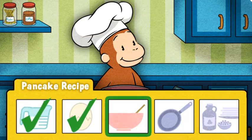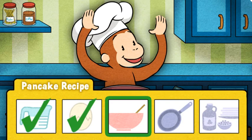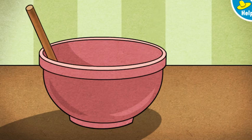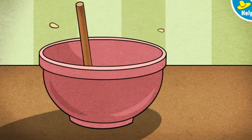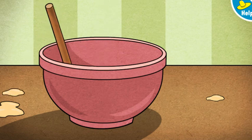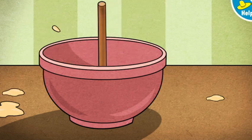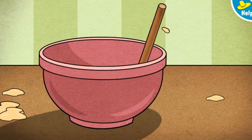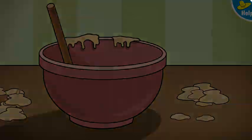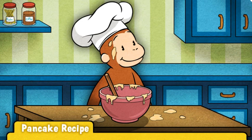Now it's time to mix the batter! Move the spoon back and forth to combine all the ingredients. George loves how you mix that pancake batter.